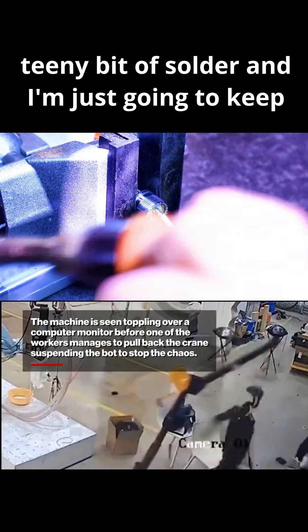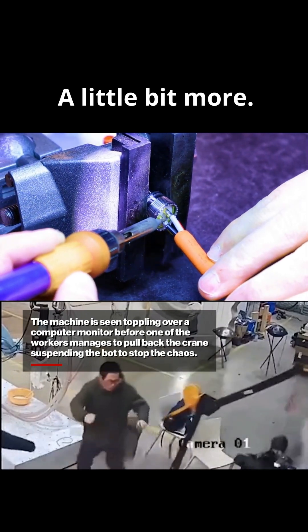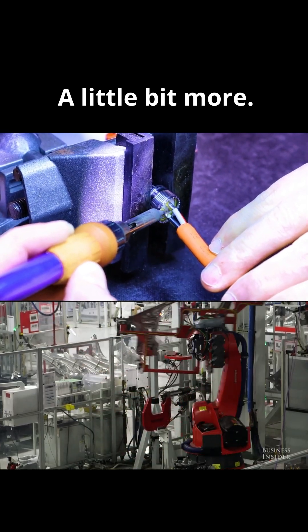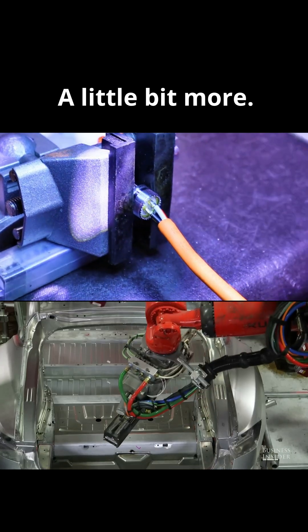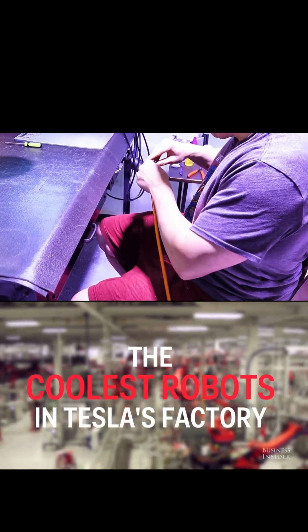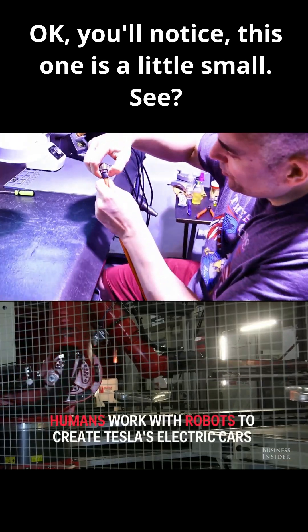We've got a teeny bit of solder and I'm just going to keep building a little bit more. We're going to check our size, see which one we need. You'll notice this one is a little small.